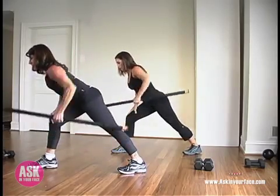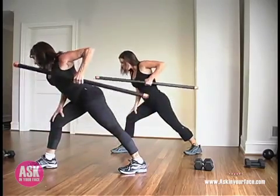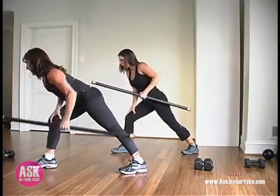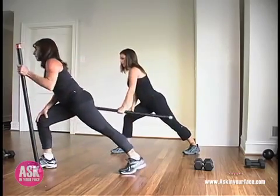You're also getting a little bit of bicep work here. Whenever you pull weight into the body, you're always engaging your biceps. Four, three — make sure you're breathing — two, and one. Stretch it, set it down, step together.